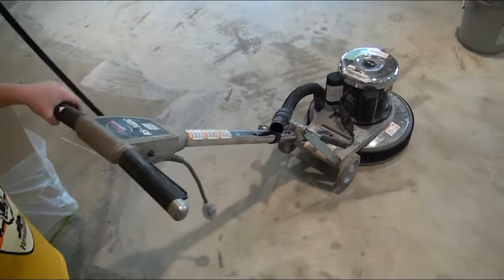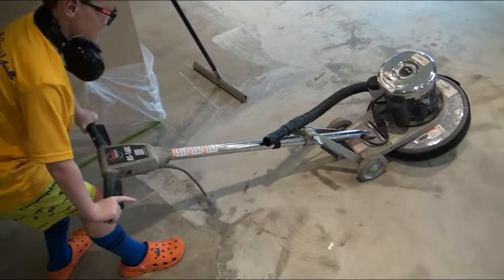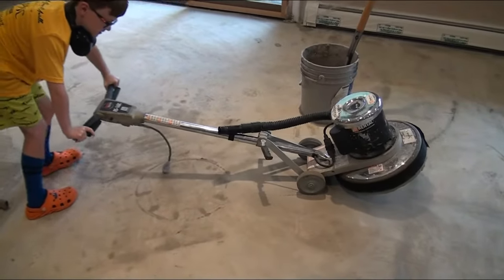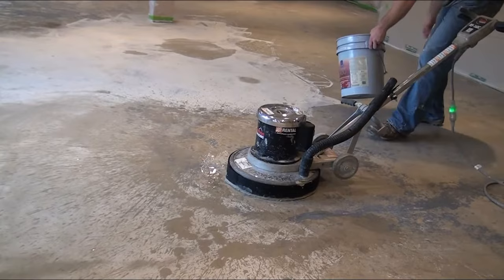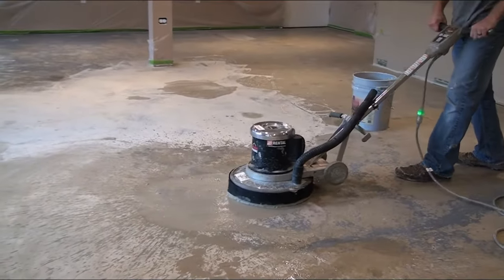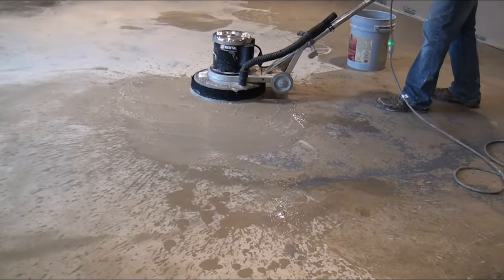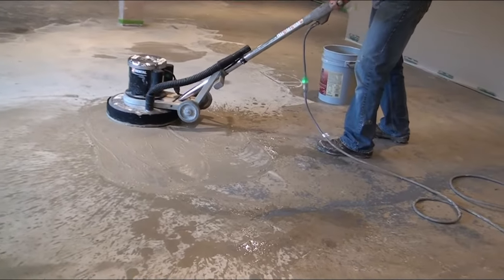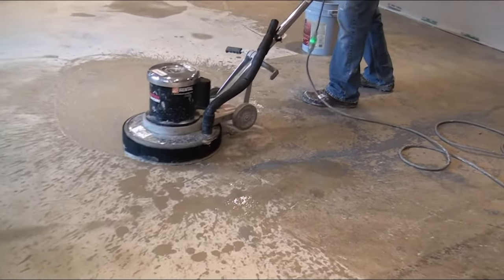It is going to tire your arms out. So if you keep your hip on it, you could kind of push it back and forth and go front to back and give your arms a little bit of a break. If it's off, you just tilt it down and wheel it around like that. So that's how you use it. Maybe I'll have Blake record a little bit here as I'm doing the next section.